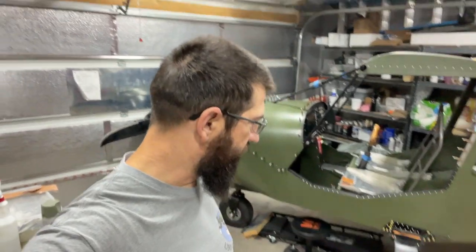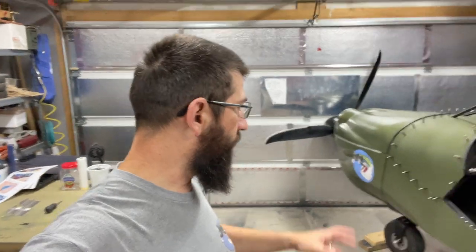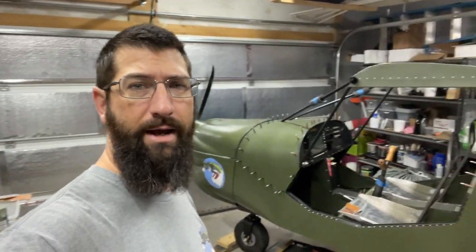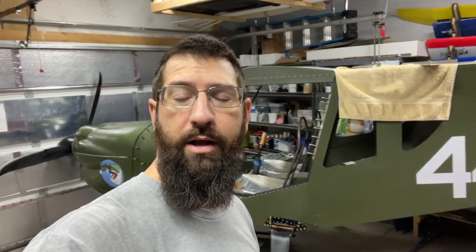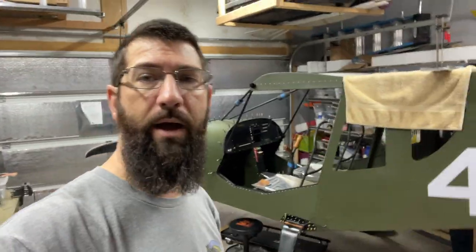Welcome back to the channel after the intro. We're going to get a little bit more work done here on the Cricket. I just wanted to give you guys some updates — we're not going to get a whole lot done this weekend. I'm waiting on one major component to finish up my electronics and wiring. I sent my EIS back last week and just got the call Friday — it's been updated, it'll now read the transducer, and we also added airspeed and altitude to the EIS as a backup screen.